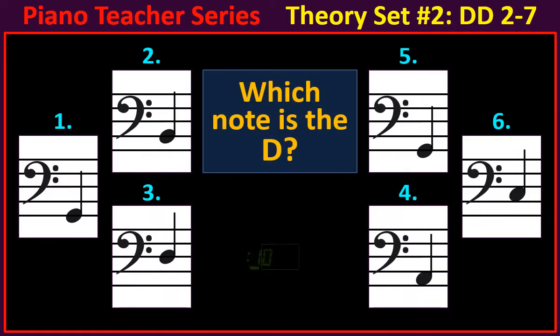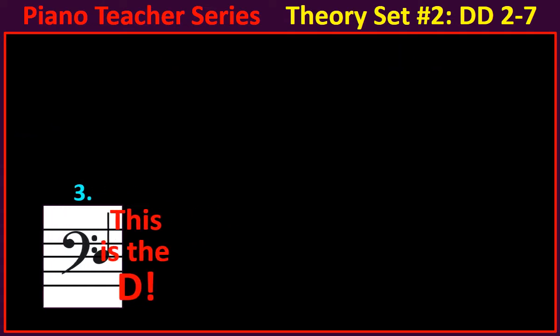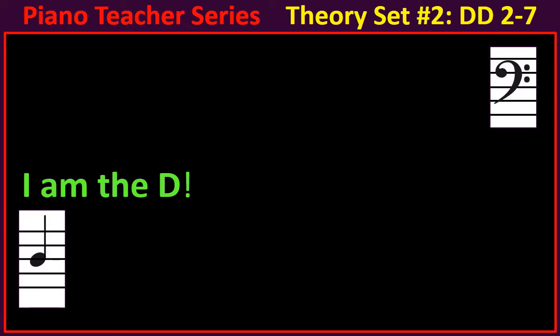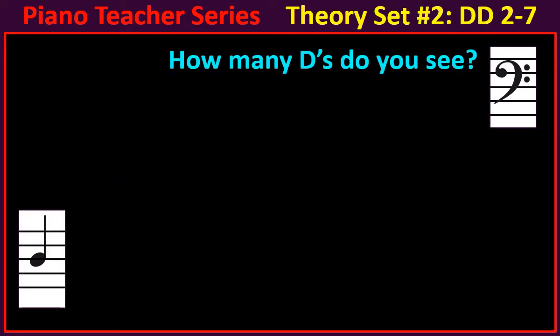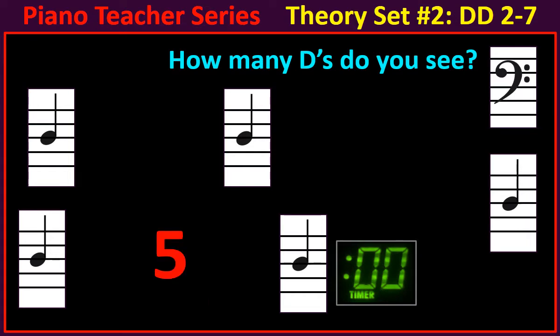Which note is the D? This is the D. I am the D. How many D's do you see? There are five.